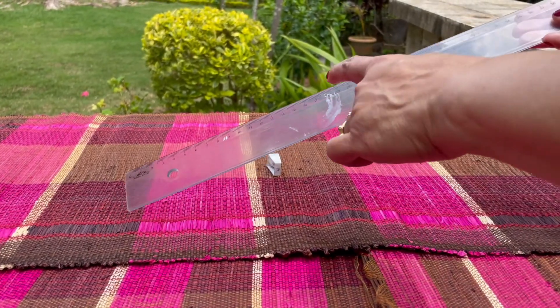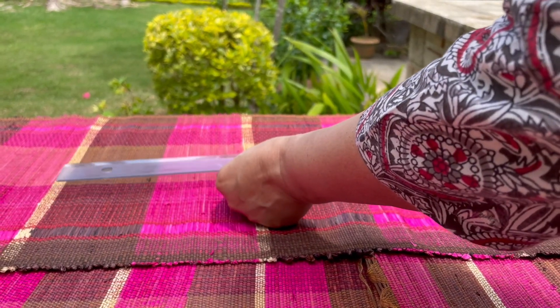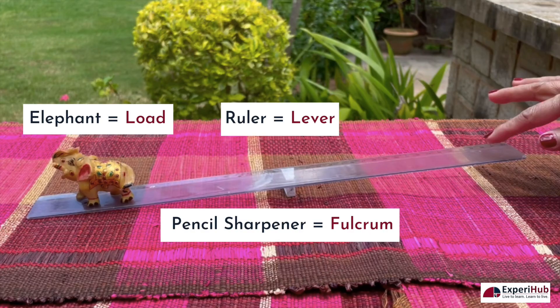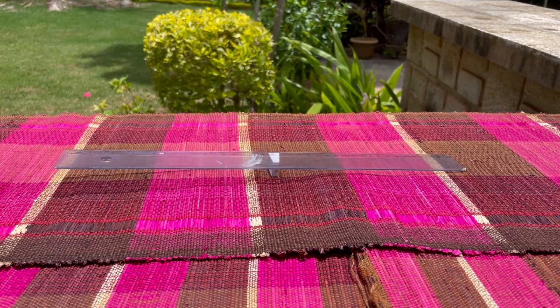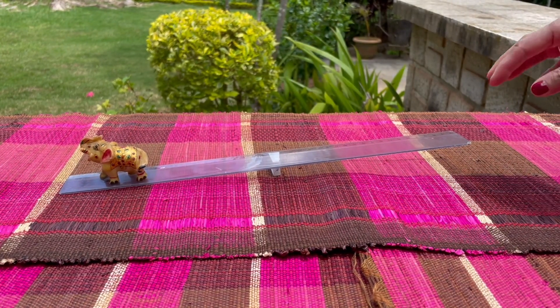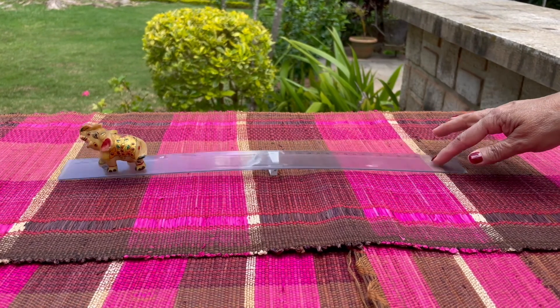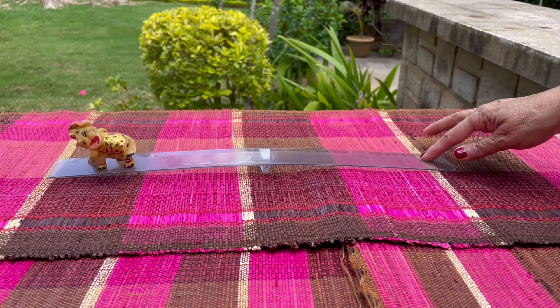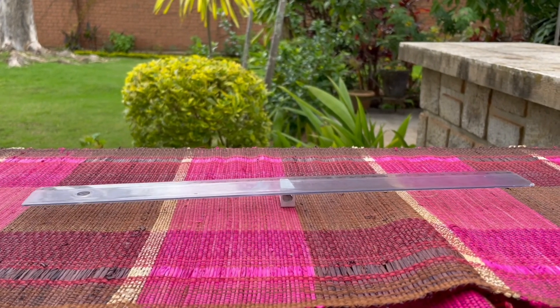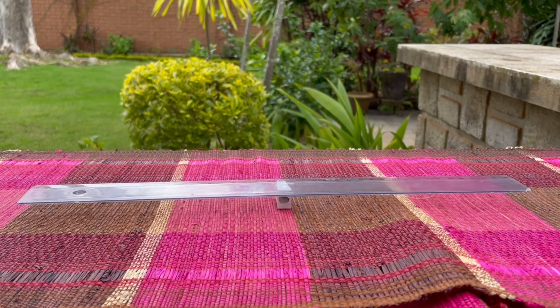I will place the pencil sharpener right in the middle for the ruler to rest on it. The ruler will act as a lever, the pencil sharpener as a fulcrum or support, and the load is the elephant that I have to lift. When I place the ruler over the fulcrum and its edge just below the load, I am able to lift the load simply by applying very little effort on the opposite side.